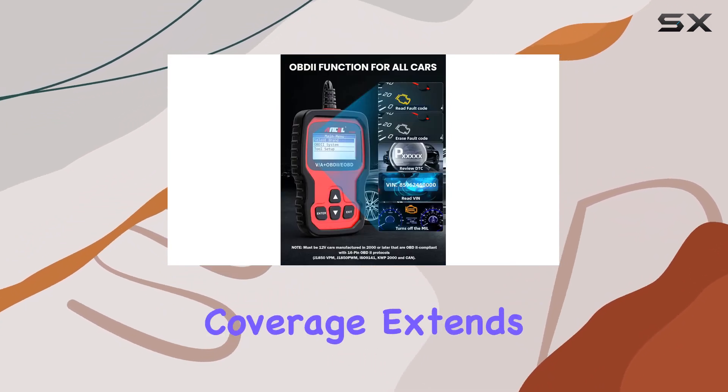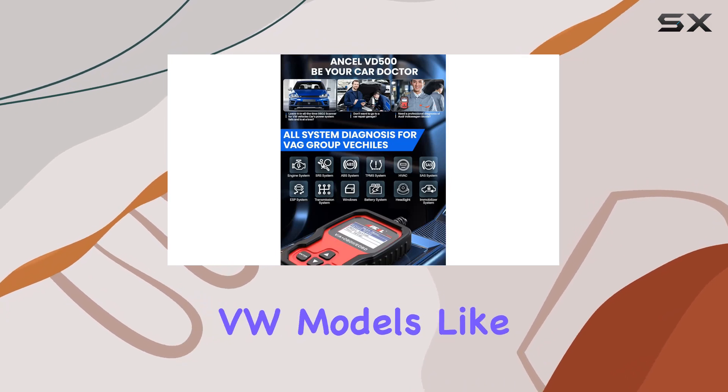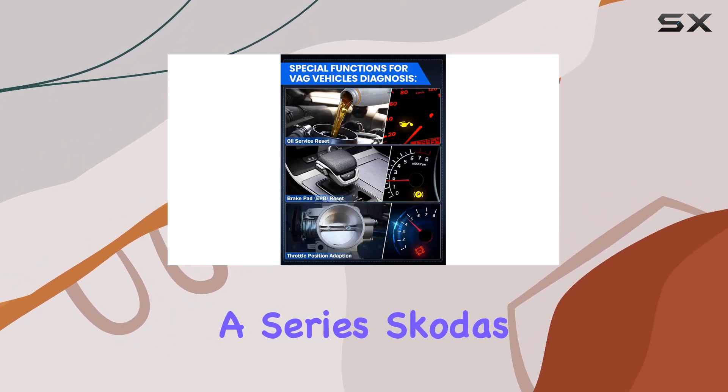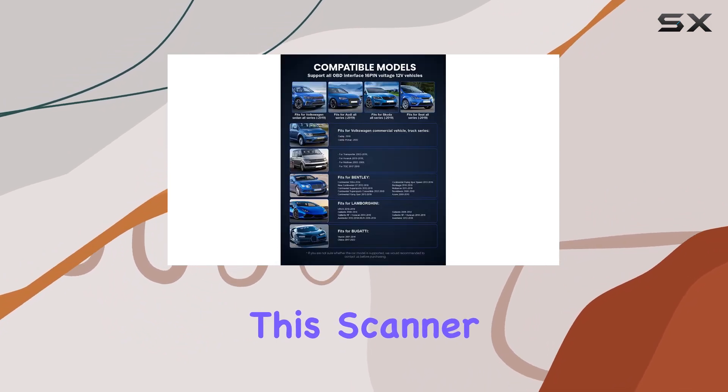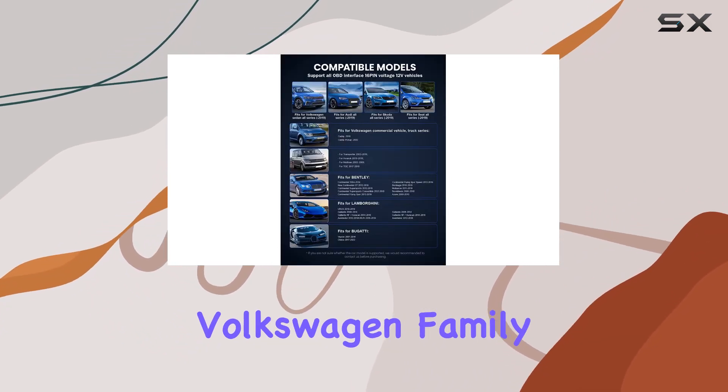The diagnostic coverage extends across popular VW models like Golf, Jetta, Audi's A-Series, Skoda's Octavia, and Seat's Leon, to name a few. This scanner truly caters to the entire Volkswagen family.